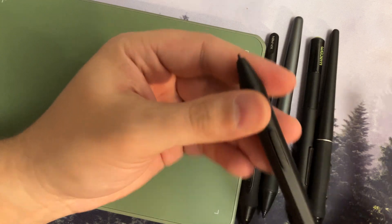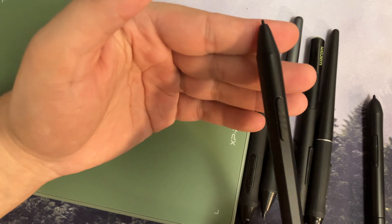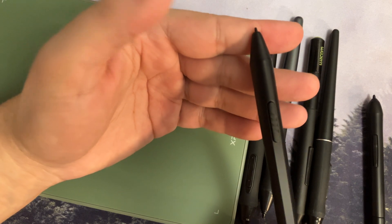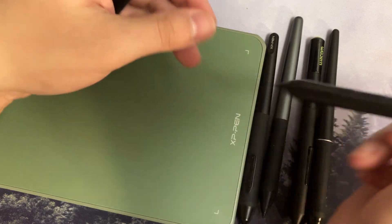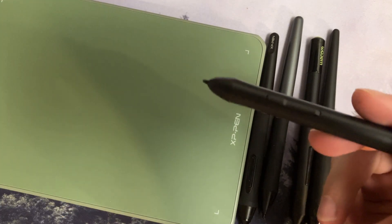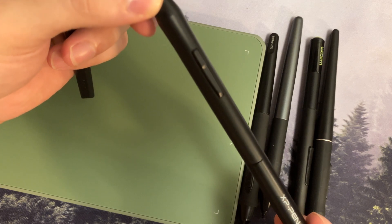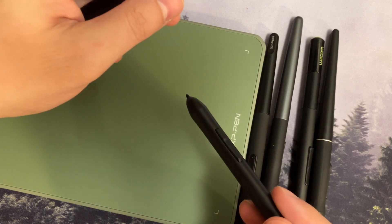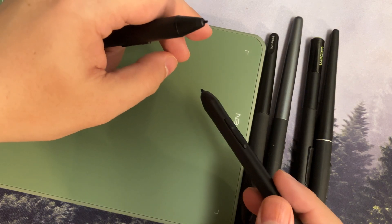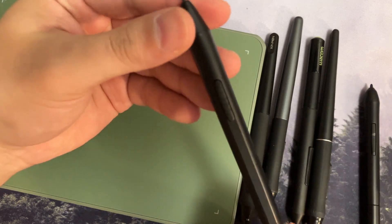Now regarding initial activation force: with the X3 Elite pen they've reduced it from 6 grams down to 3 grams, claiming that's like a 10x improvement. I tested this with a digital scale — I measured the weight against the pen tablet — and the older pen activates around 6 to 7 grams of force, but it's very spotty at that level. Around 6 or 7 grams it may not always register 100% of the time, so you get spotty dots with the older pen.